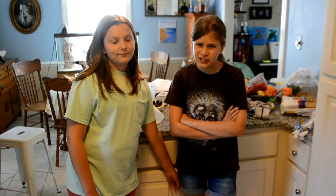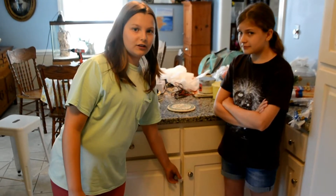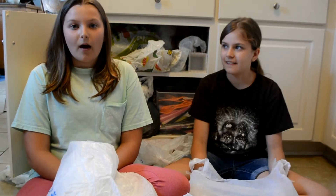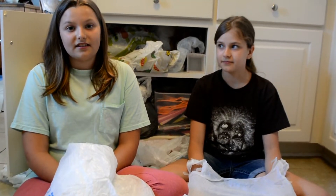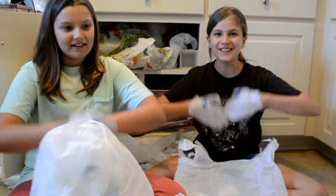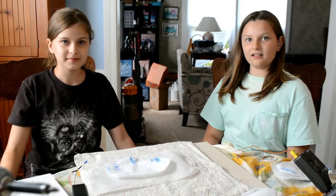Single-use plastics — most grocery stores aren't letting us bring reusable bags since the pandemic, which means most of us have a drawer that looks like this. These bags are a problem for the environment; they are hard to recycle. But what if you could reuse and repurpose them to make something useful?